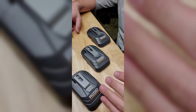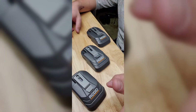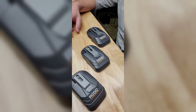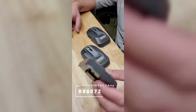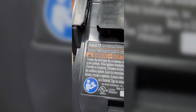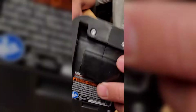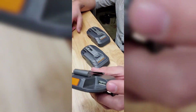I found out that there are three — correct me if I'm wrong or if I'm missing any additional ones that I don't know of. First off, we got this one — model number Romeo 86072.